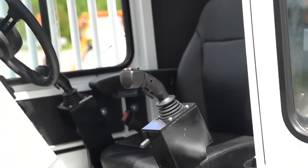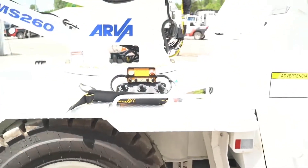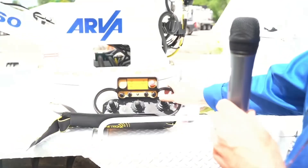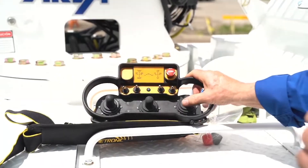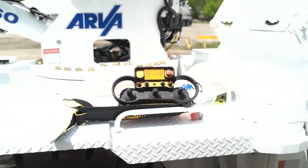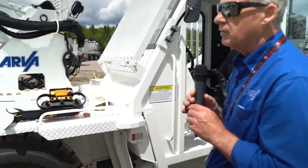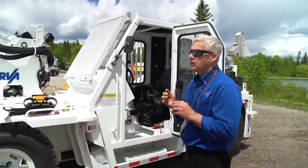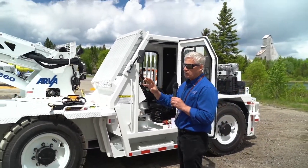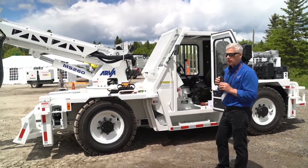There's also an option for a radio remote, configured the same as the joystick mounted on the seat. You can operate up to 100 feet away. A lot of the miners find it really handy so they can step away in obstructed or low-light conditions and get a different field of view for operating the scaling.